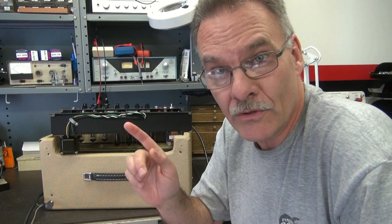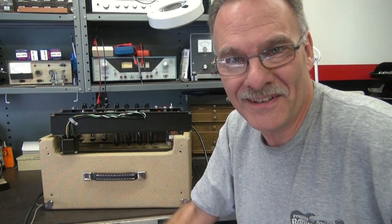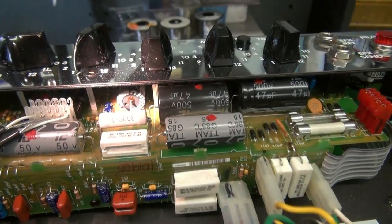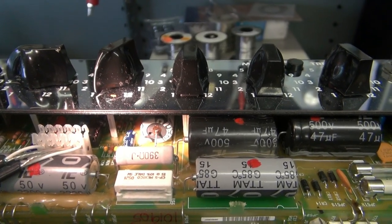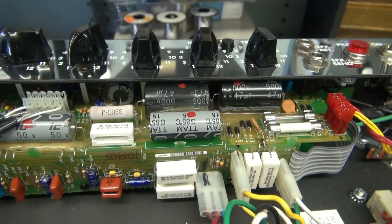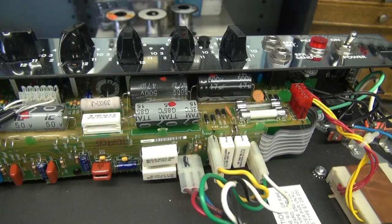You know I always look for the obvious. Let me show you the first thing I spotted, and was hoping this would solve it, but of course it never does. Here's the insides of the amp. I noticed this cap tucked way under there. Take a look at the end — there's a bunch of goop coming out of it, so I thought: open cap. I checked the schematic and that's for the screens of the output tubes, so let's put a jumper on there with another cap and see if it solves the problem.